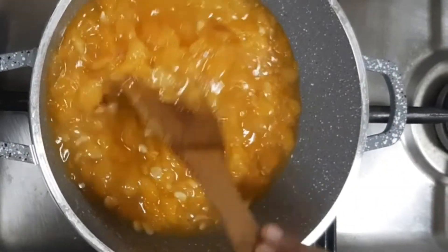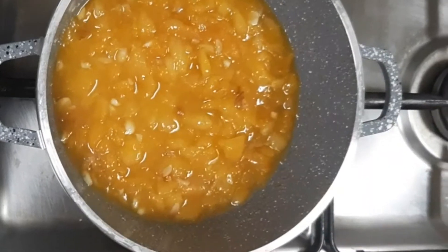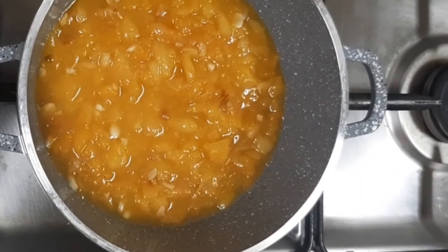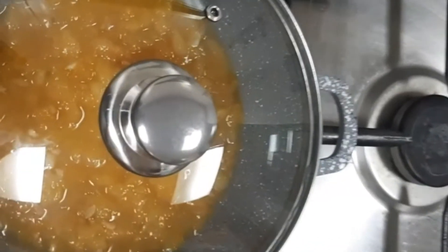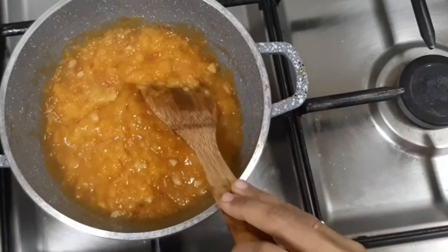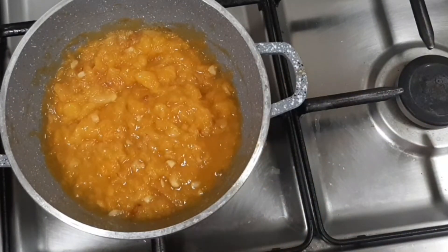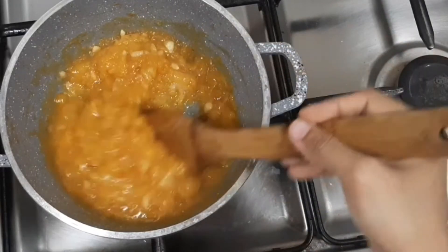Here I am adding a little more water to adjust the consistency. Cover and cook for some more time. This is done and perfect now. I am going to switch off the flame.